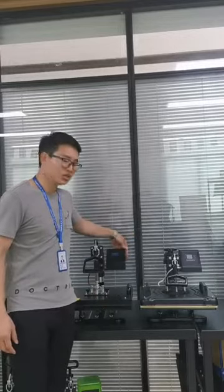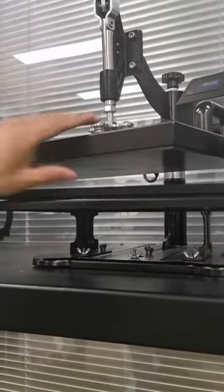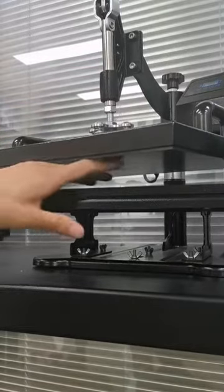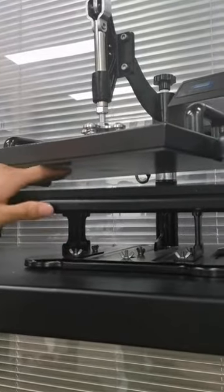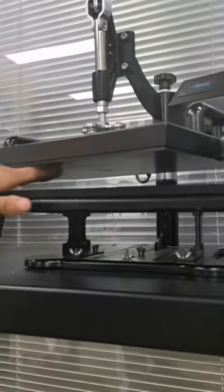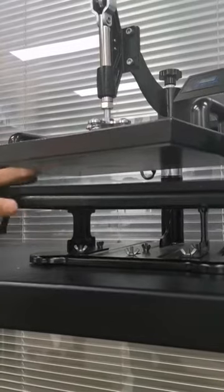The first difference is the heating plate. Our heating plate has teflon coating on the surface — you can see it's black in color. The function of the teflon coating is to prevent impurity on the surface, make the heating more even, and the surface more flat and smooth.